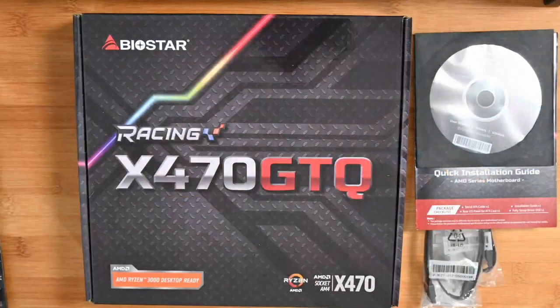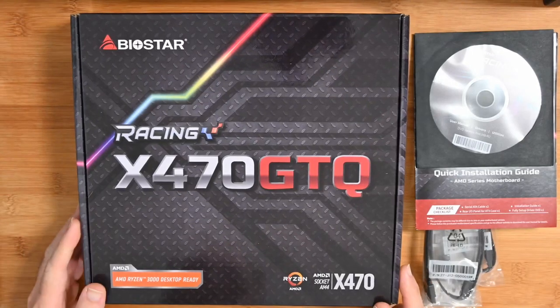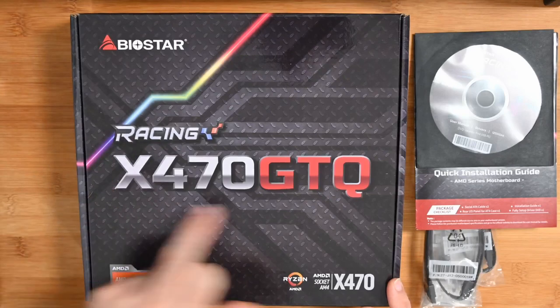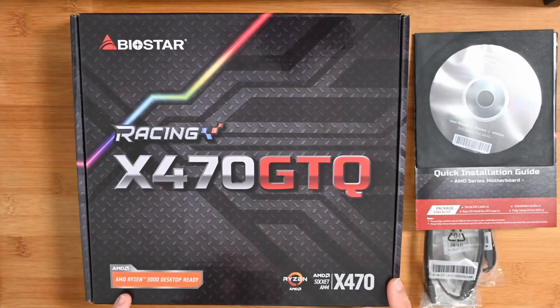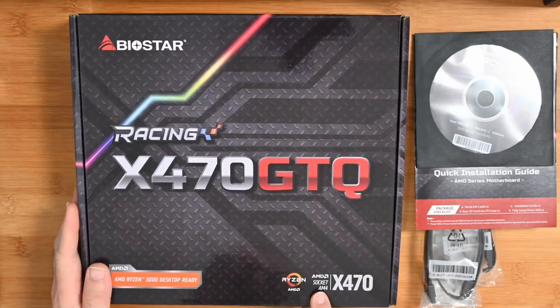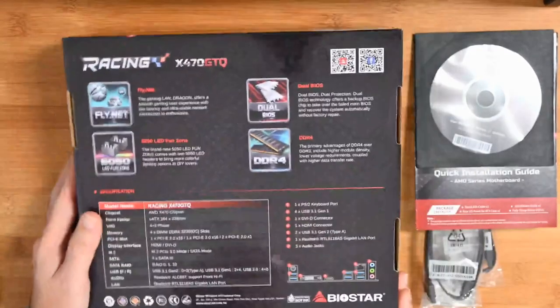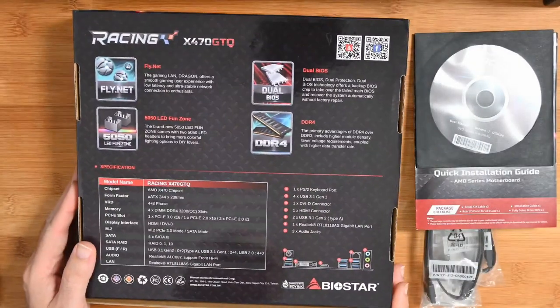This is a live broadcast, so if you're watching live please do use the live chat or the super chat, and if you're watching afterwards please use the regular comment section below. Let's jump straight into it and take a look at the box first. This is what the box looks like — you can see here Biostar Racing X470 GTQ, this is an AMD Ryzen 3000 board, socket AM4, really nicely presented.